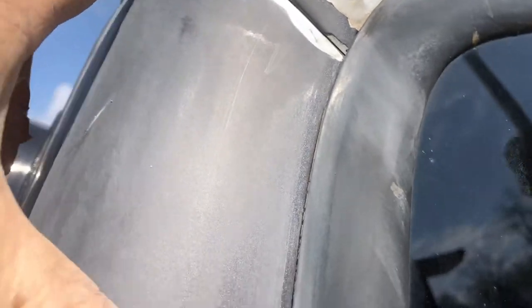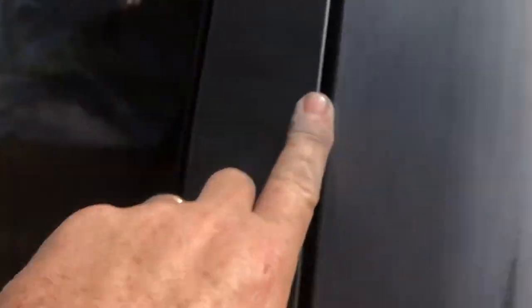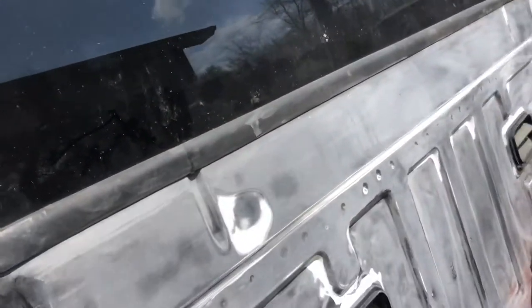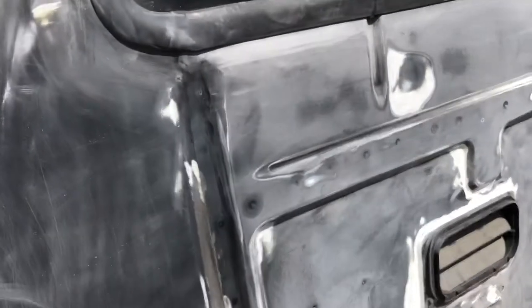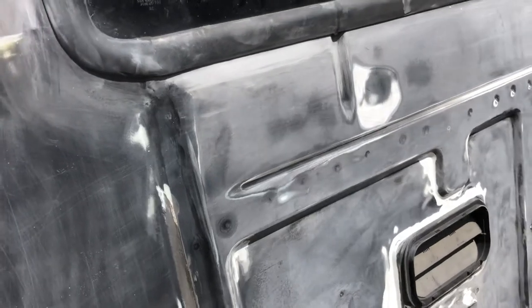I want to mask off from here, down around here, the back window, down the door edge, and I'm going to paint the back of the truck up to those lines. I'm just going to take the red and spray on it and maybe mix a little clear in it. All I'm trying to do is get it red, so when I do go to paint the rest of the truck, it's already colored there.